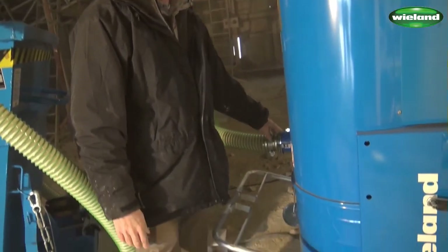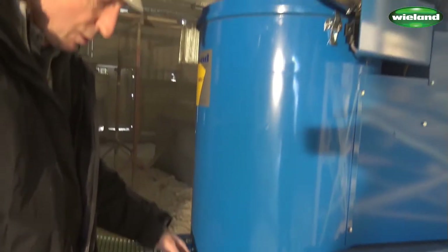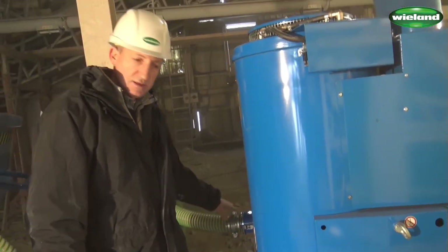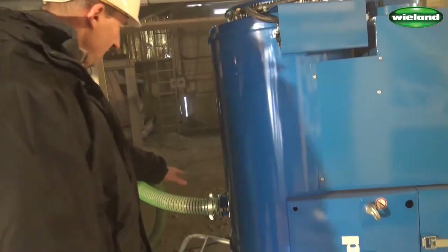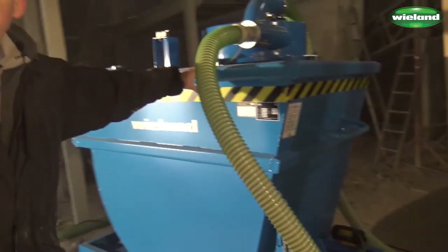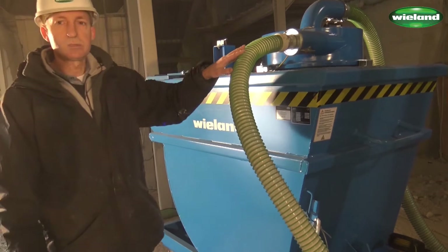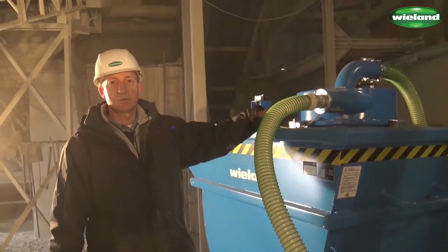We have here an integrated cyclonic separator in order to separate the material at the suction inlet. As you can see, the connection hose goes to the intercept hopper, the VEK 1000, and what you see here is the suction hose that goes into the intercept hopper.